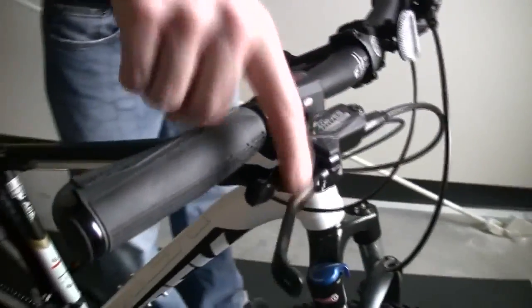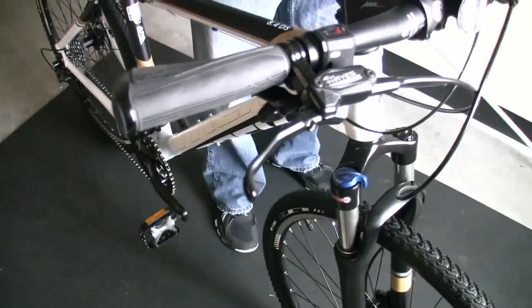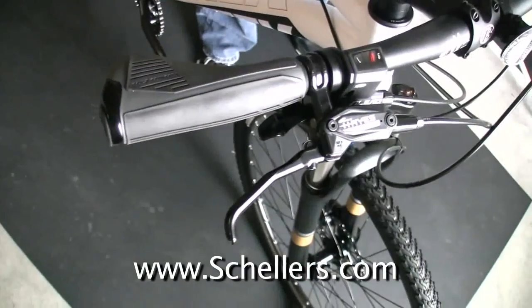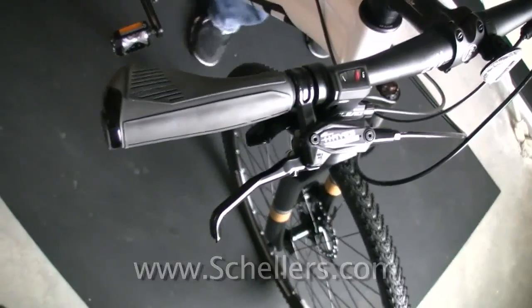You can see that really nice Hayes hydraulic brake lever. The grip I want to point out is this one actually has a nice flat surface to it where I can put my palm on it. It gives me some support in my hand. That aids in your comfort as you're riding on the trail, off the trail, wherever you may be.